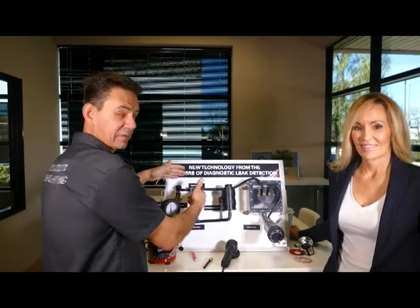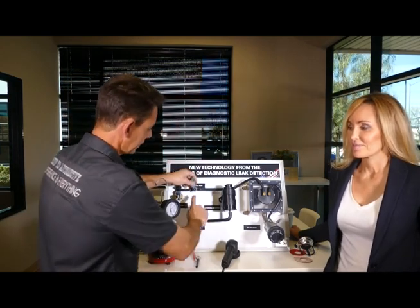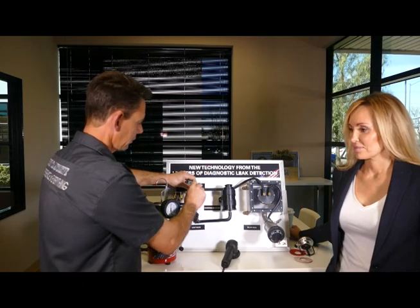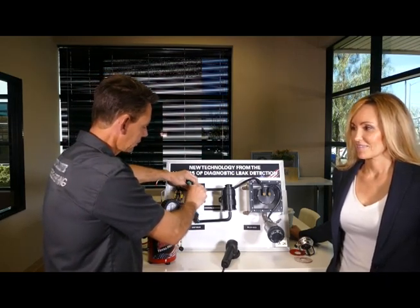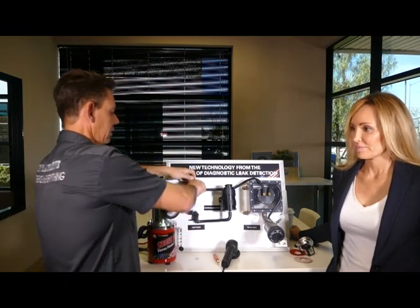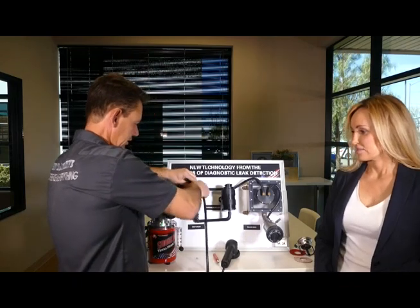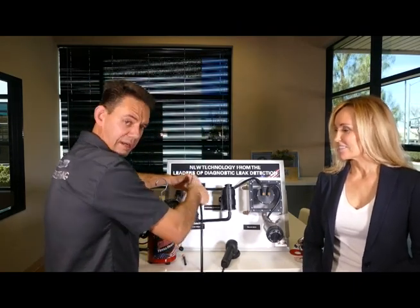To hook up through the EVAP test port, look for the green cap. Inside is a Schrader valve. Redline does not put a detent tab here because it restricts flow. You need to remove the Schrader valve — it comes with a Schrader valve tool, but note the Schrader valve has opposite threads, so you go righty-loosey to remove it. Then screw the adapter from your smoke machine onto the test port and hook up your smoke machine — you're ready to test. When reassembling, go left to tighten the Schrader valve; just snug, don't overtighten.